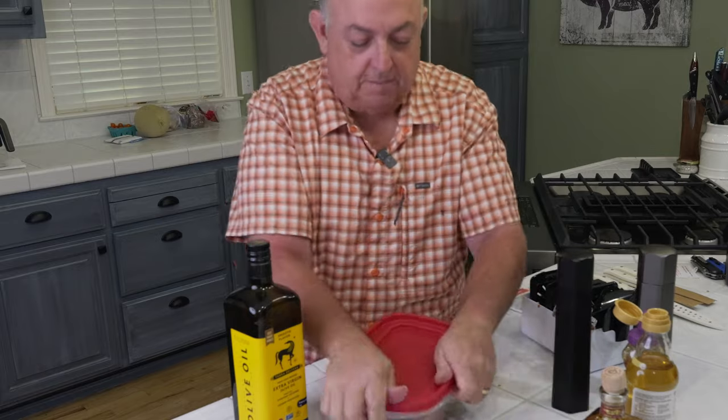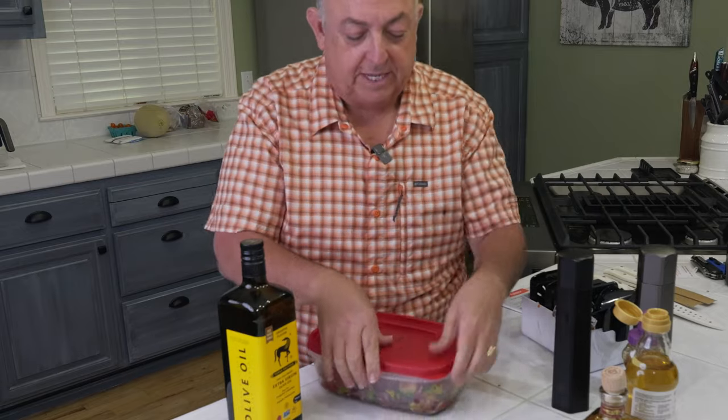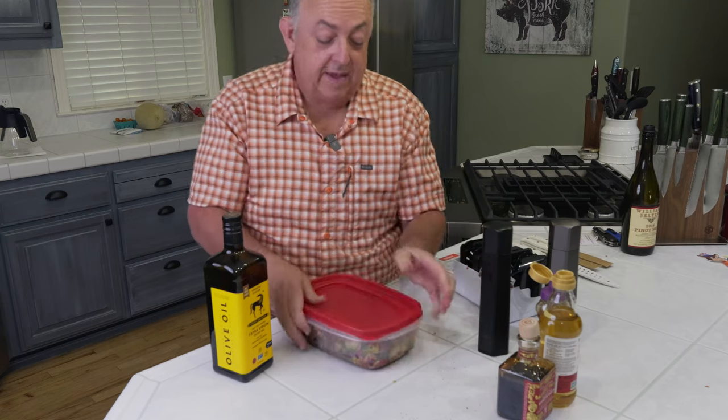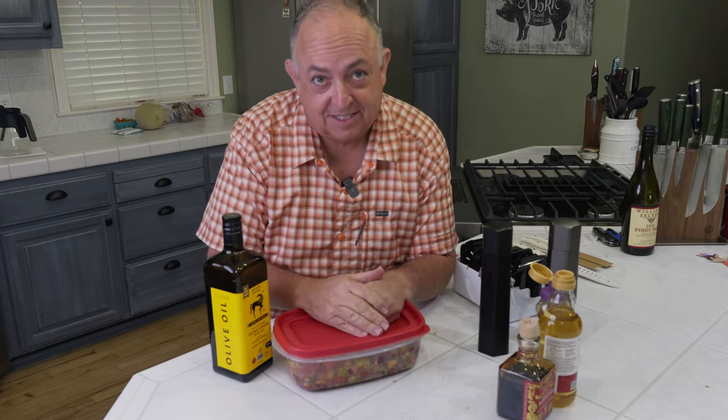We're going to go ahead and cover it up. Make sure it's sealed all the way over so you don't have a surprise when you shake it. We'll do a little burp test — press down. Then shake it up really good. We'll take this, put it in the fridge, and we'll see you back in 60 minutes.